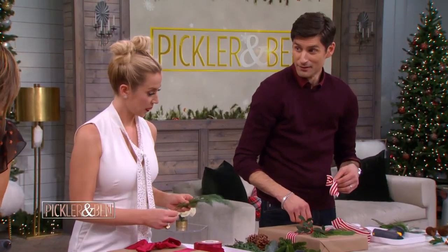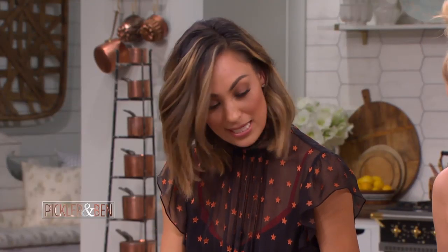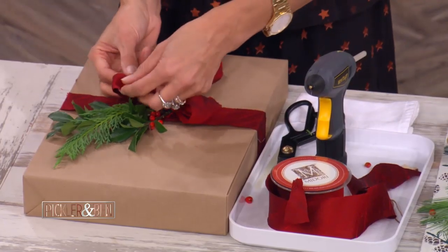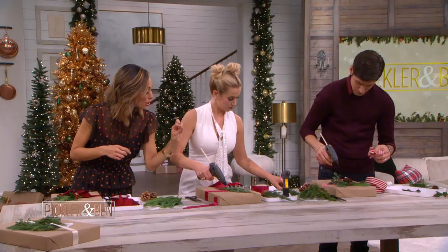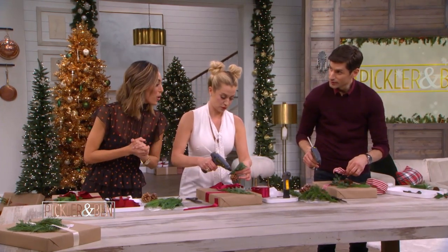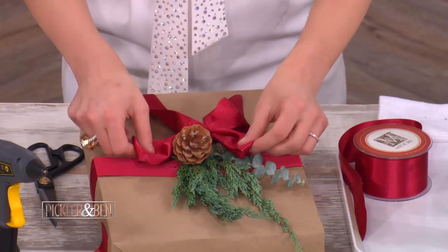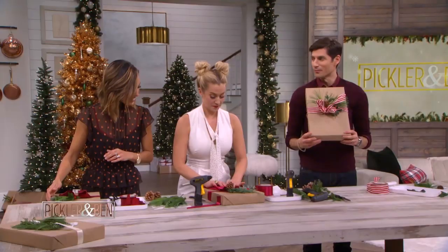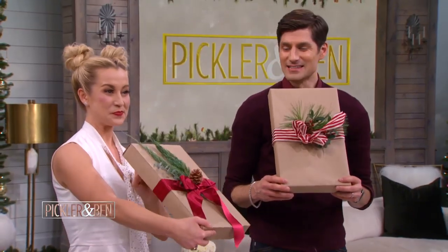Then we're gonna get some glue and put them right in the center there, and hide the ugly seam with our bow. From there, we're just gonna add some more glue on the back of your bow in the center. Oh, that's beautiful! And then the bow goes on top — there we go. Simple. It looks like a pine tree threw up all over mine. Yes — all of you can do this at home. It's abstract!